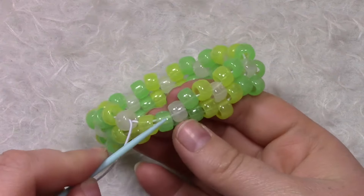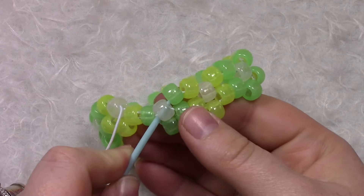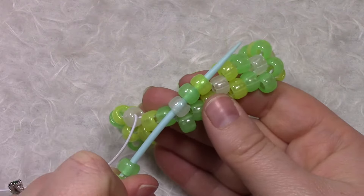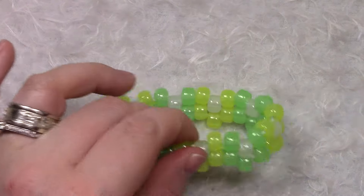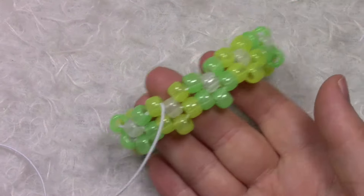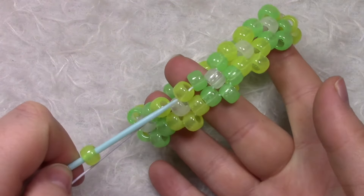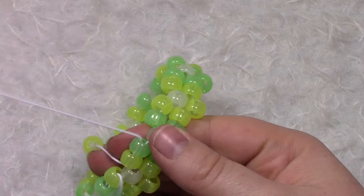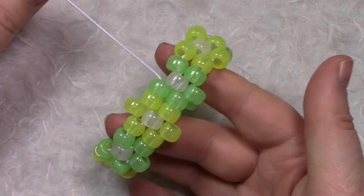Once you get to the last petals, we're going to go up through this center bead and up through these two petals — so three beads again. Now we are going to add on our top petal, string through two beads, pull it tight, and continue all the way around.